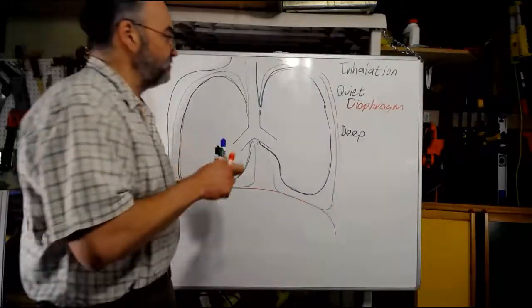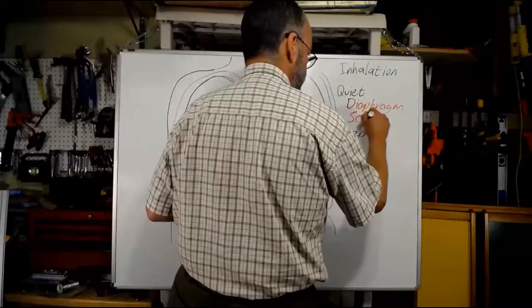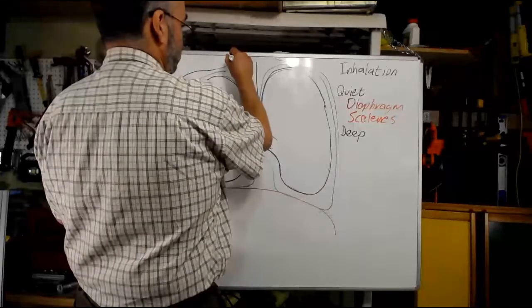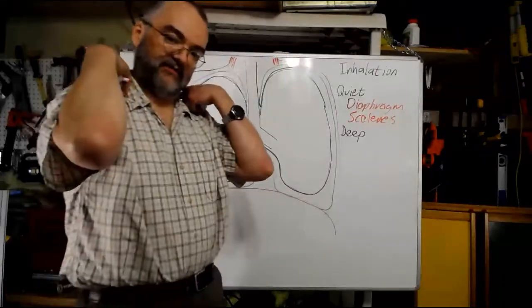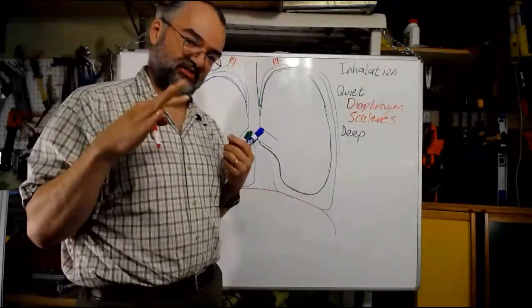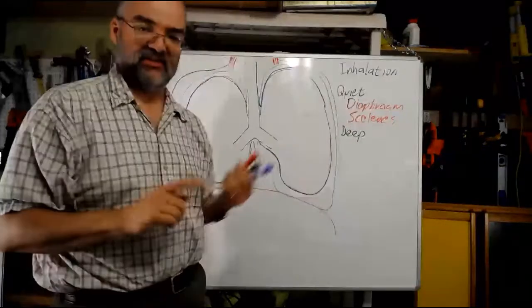The other set of muscles that can be involved in quiet inhalation are the scalenes, which are up in the neck area and mostly lift the top rib a little bit, expanding the top of the chest cavity slightly during quiet inhalation. They're not as important as the diaphragm — focus on the diaphragm for quiet inhalation.